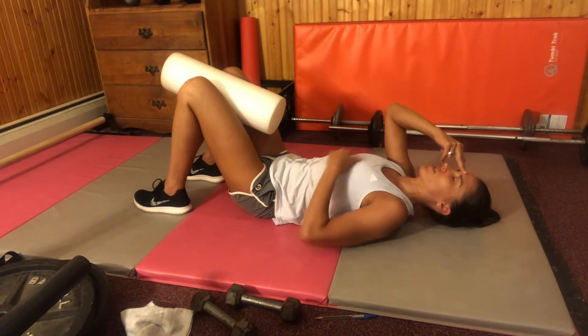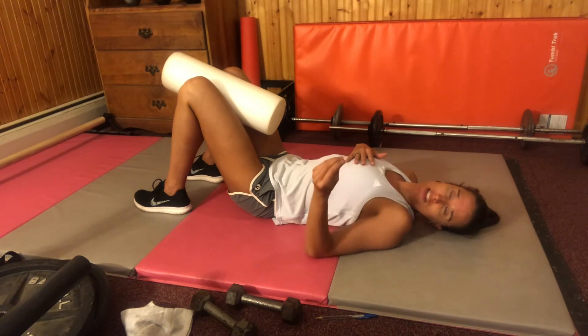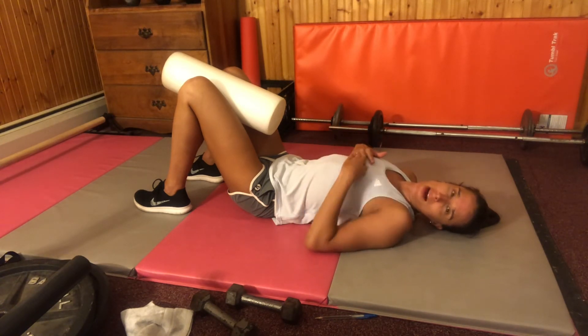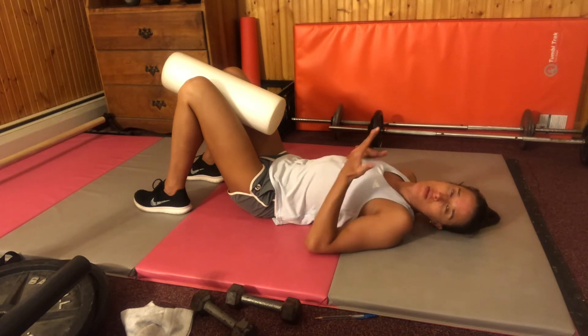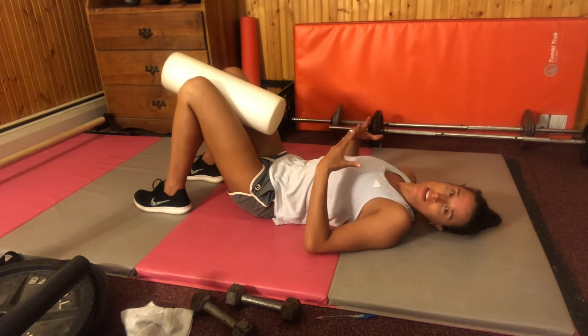If you're still feeling the front of the neck more than deep inside the neck, take your tongue, press it against the roof of your mouth, and draw it back slightly so that it almost feels like it's starting to close off your throat. That tongue position change helps your deep core system activate a bit.